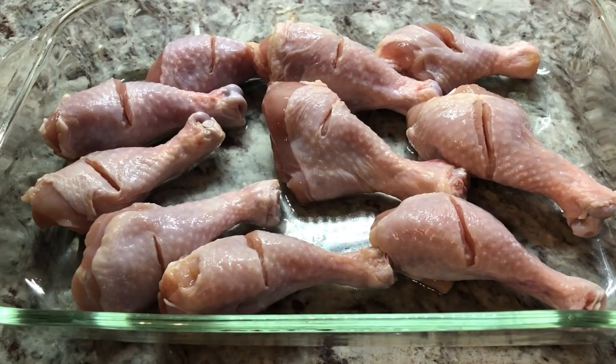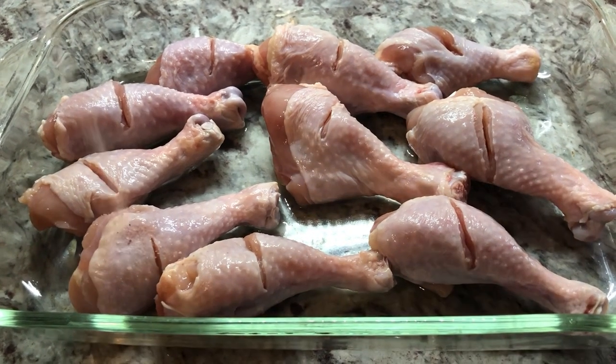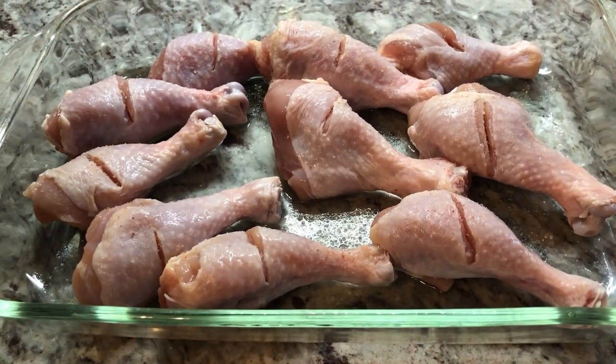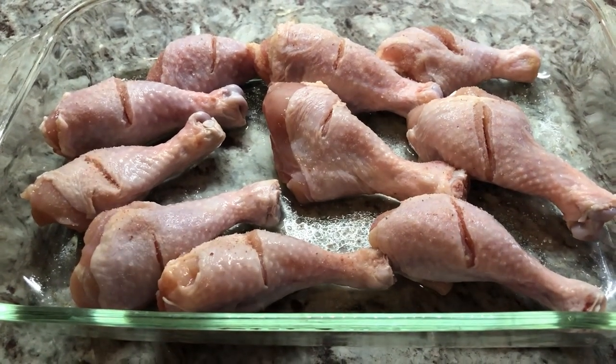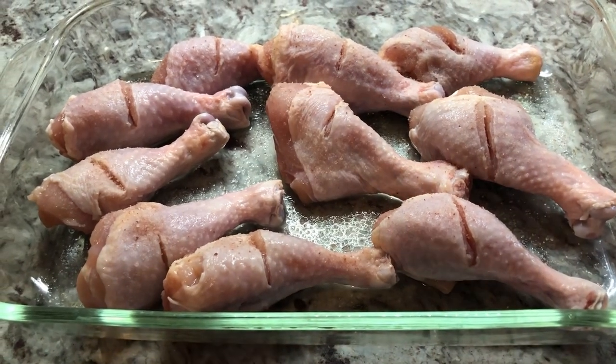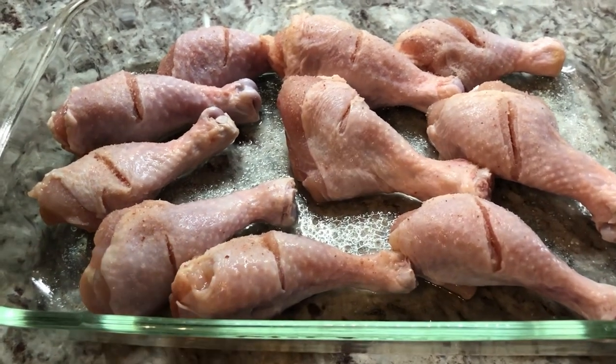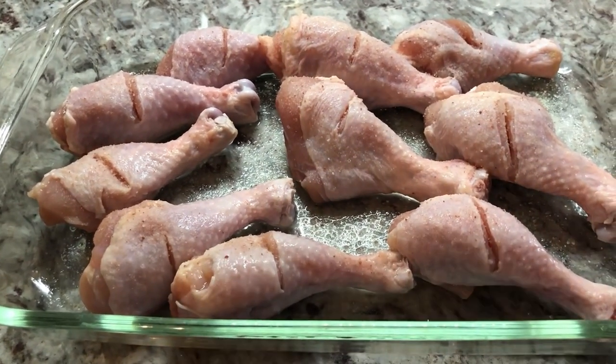First we're gonna start seasoning our chicken. I'm gonna go in with some sauce for flavor. You can add salt to taste, but I will leave all the measurements in the description below. We're gonna go in with some black pepper.